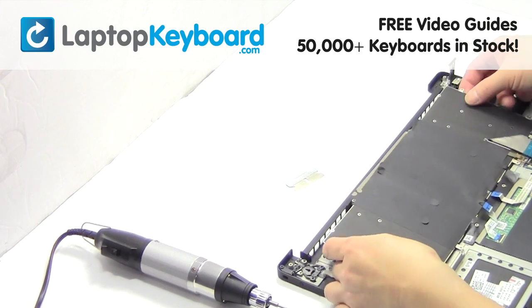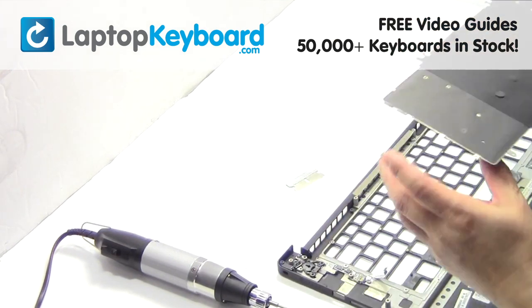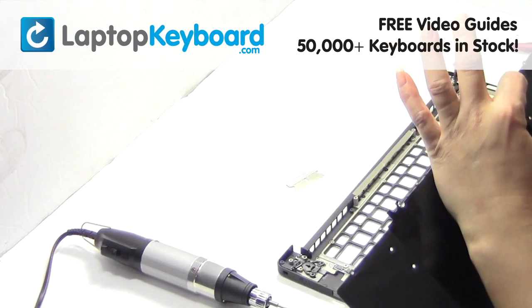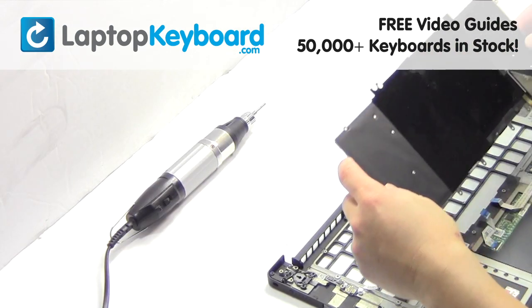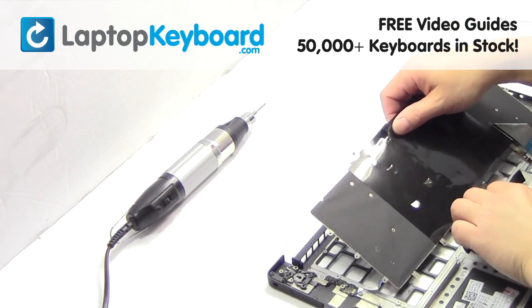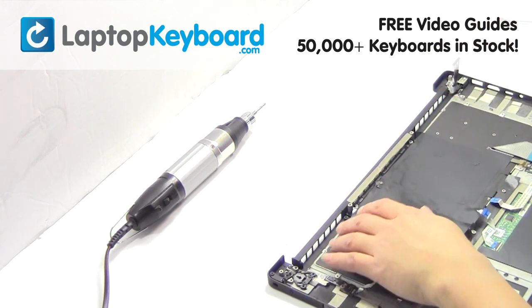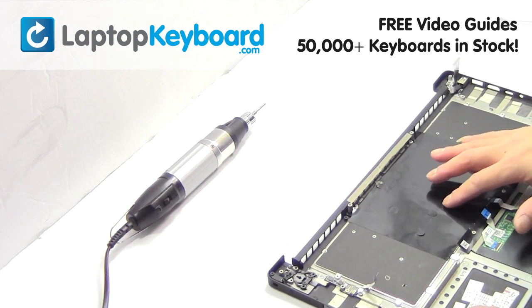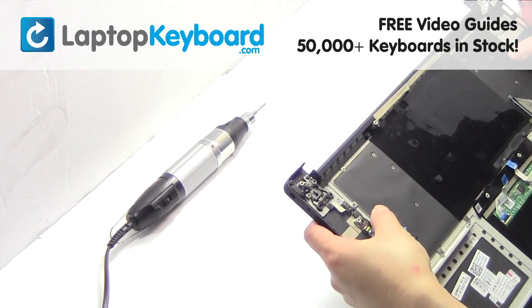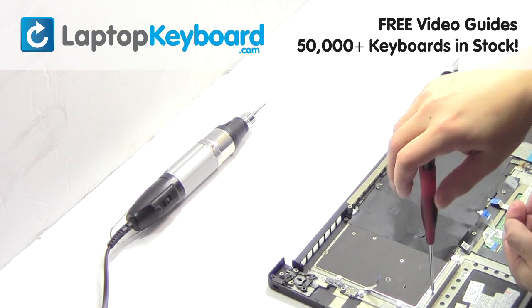Gently pry out the keyboard. We will now install your new replacement keyboard. Place the screws back in.